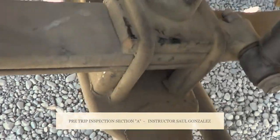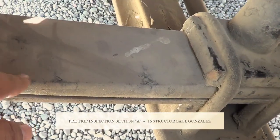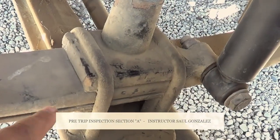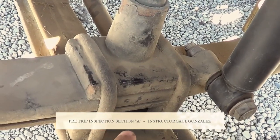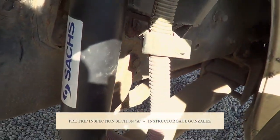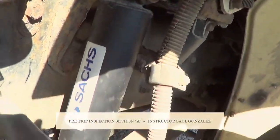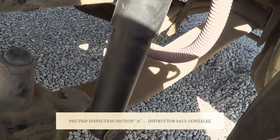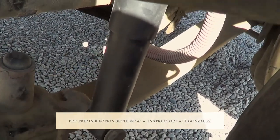From there, I will touch my leaf springs. My leaf springs — I'm going to make sure they're not cracked, broken, or shifting, and they're securely mounted by two U-bolts, shims, spacers, and four nuts under. From there, I will inspect my shock absorber and my shock absorber mounts. I'm going to make sure they're not cracked or broken, they're securely mounted, no missing hardware, and my shock absorber is not leaking.